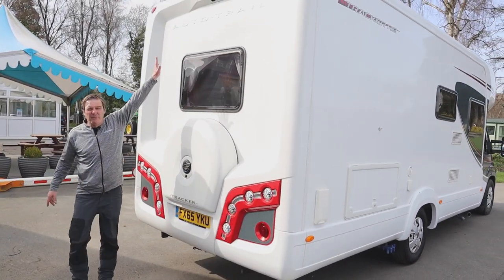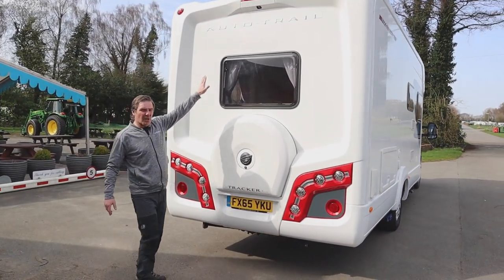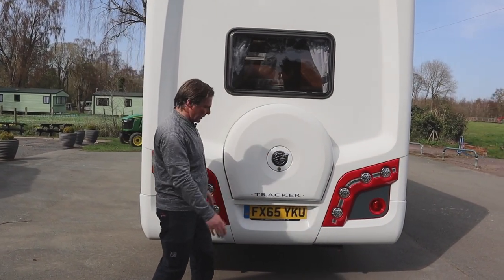At the rear we have the reversing camera up on the top. And this is our spare wheel, which we unlock and then unscrew to take the spare wheel off.